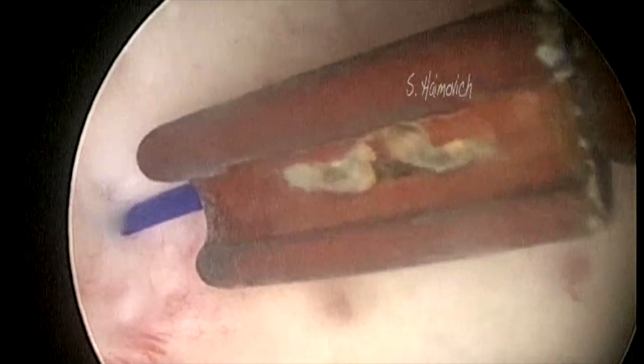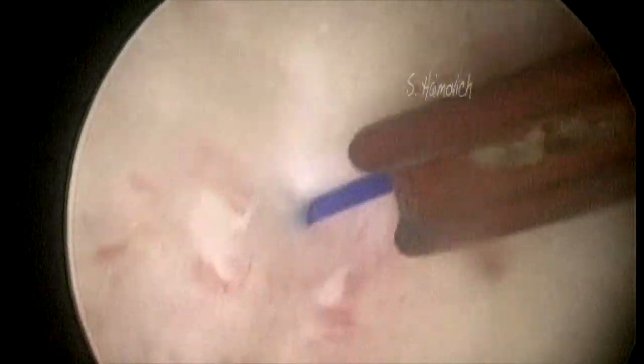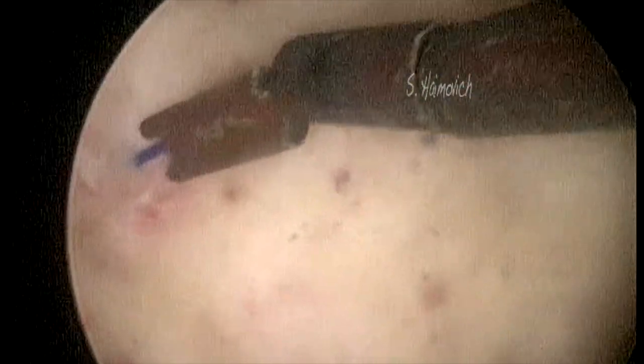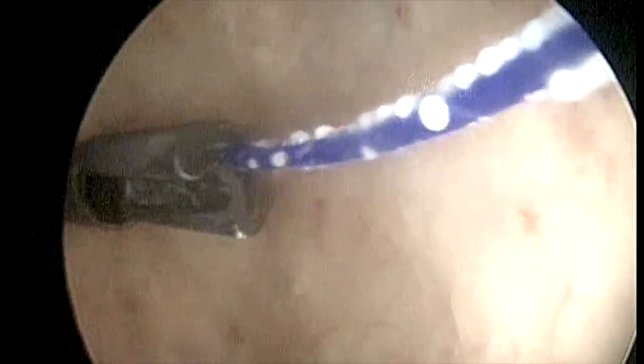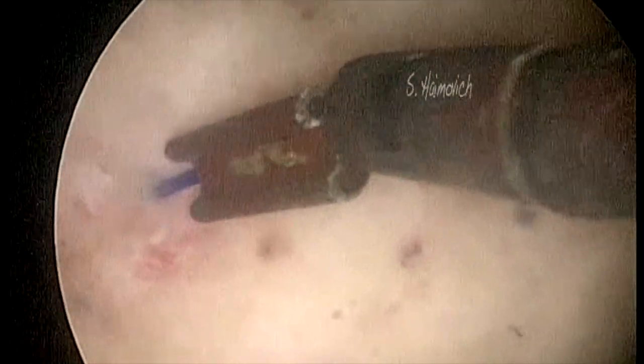Here we see the insertion point of the device inside the uterine wall. In these images, calcium deposits on the threads are also visible. Corrosion can also be seen clearly.